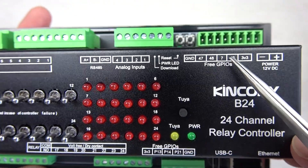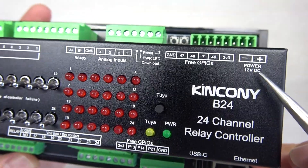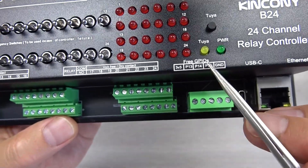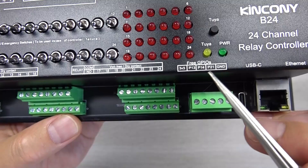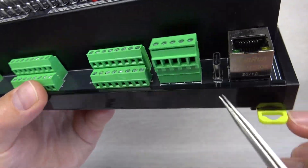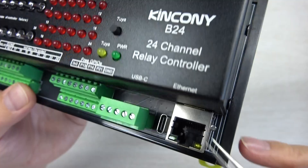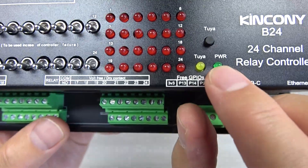You can connect one-wire devices directly to the GPIO pins with pull-up resistors. The power supply is DC 12V. There are also free GPIO pins without pull-up resistors that connect directly to the ESP32 pins. A USB-C port is available for downloading firmware.